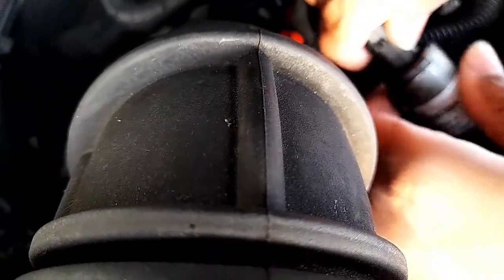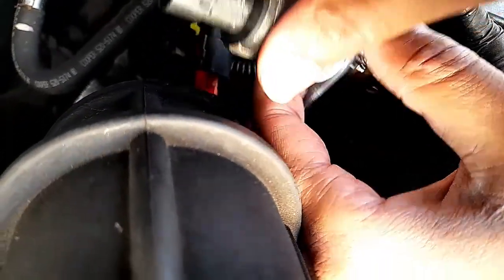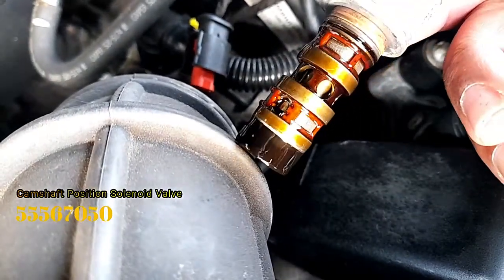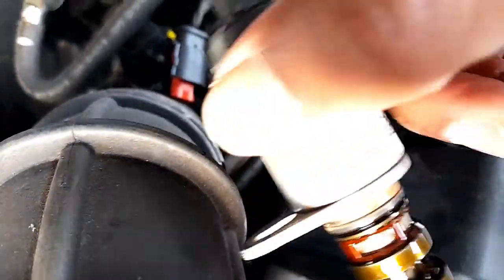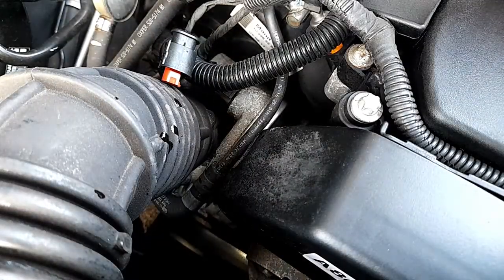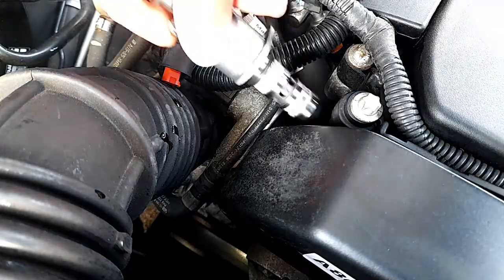For the part number, I'm going to show you that in the description. It looks okay, looks great — I've not done any test but I prefer just to replace it because it costs only £11 anyway. The next step is just to install the new one.